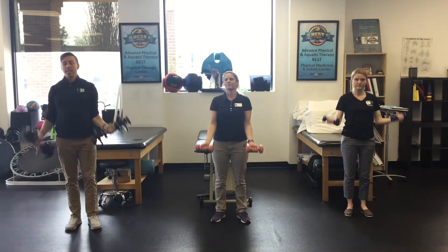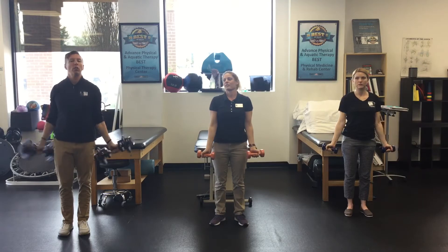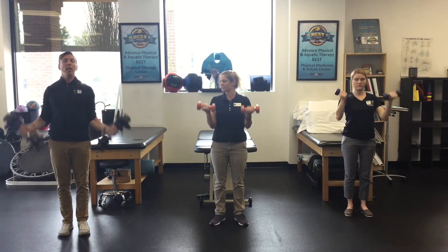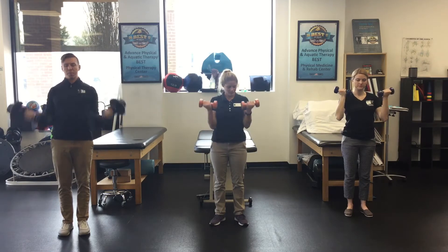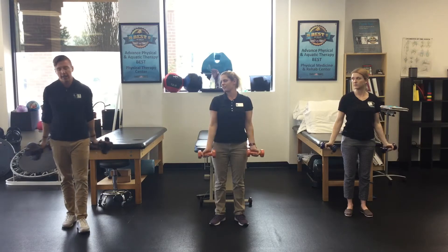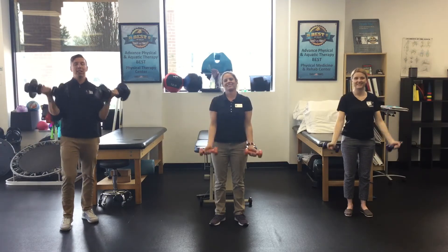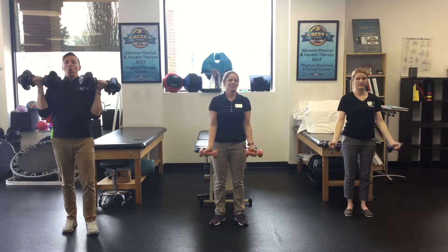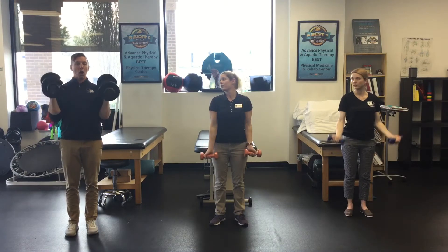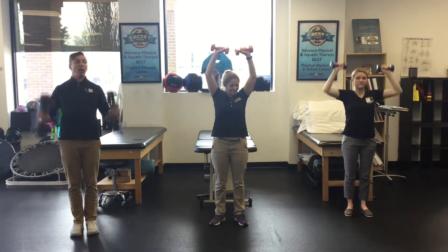Alright, bicep curls. Go nice and slow — if this is the first time doing this, you've got to pace it, because the more speed you take on, the more reps you're going to do. You don't want to fatigue out at the beginning of the workout. You can also do a hammer curl where you keep the dumbbells facing straight forward and turn things out while you pump it.